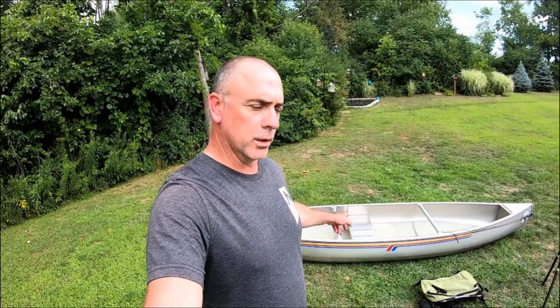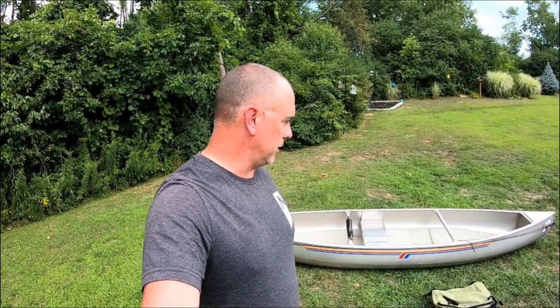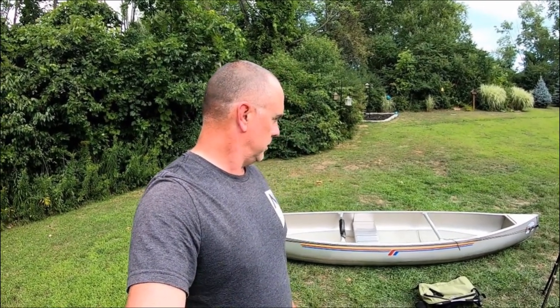That's basically my walkthrough of my Grumman 129 solo canoe. Any questions, just post them in the comments below. I'll leave some links to accessories you can add to your canoe — Scotty makes rod holders, and there are a bunch of other options. I'll also put a link to the company that manufactures this boat, the Marathon Boat Company out of Marathon, New York. They're kind of hard to come by, but they'll have links to nearby dealers — just type in your zip code and they'll give you a list. As always, take care, thanks for watching, and I'll see you next time.